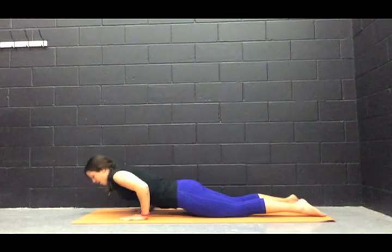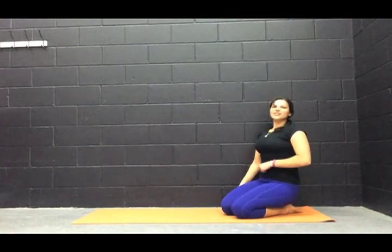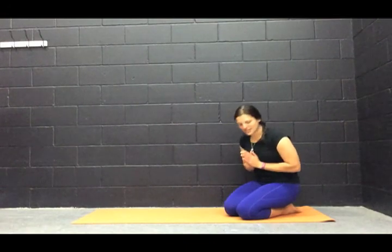Let's press it up to all fours and sit it back. So that was a short ab workout — hopefully you got a good workout in. At the end of every yoga practice, we bring our hands together in prayer position and say Namaste together. Namaste.